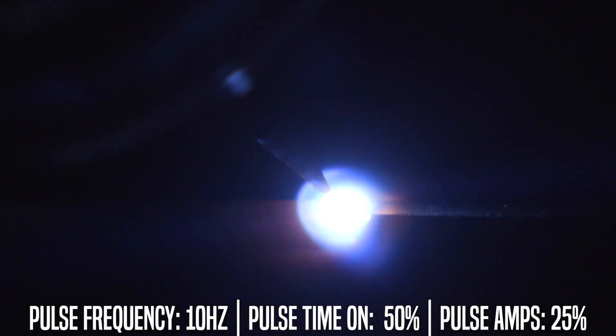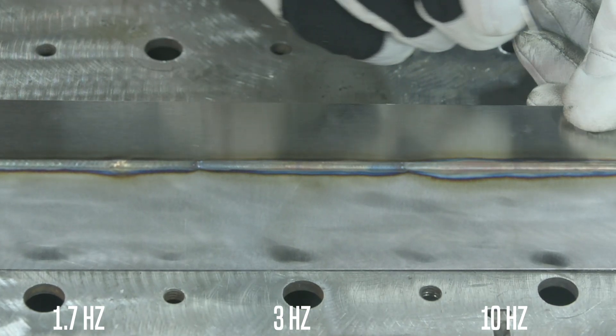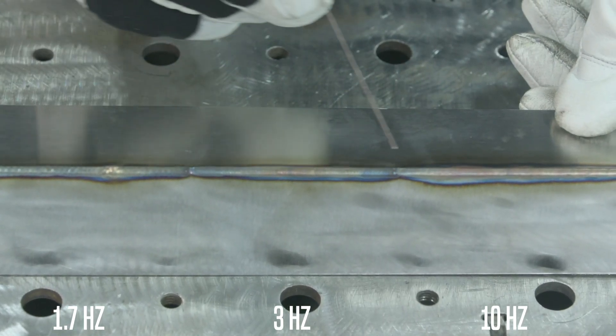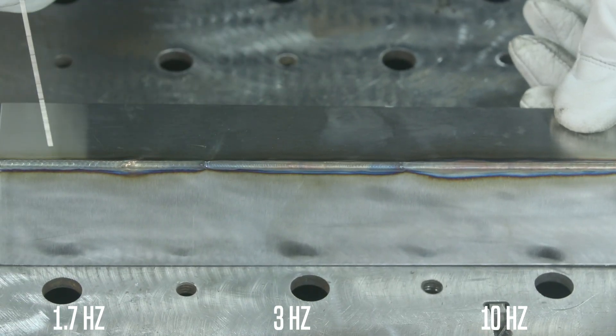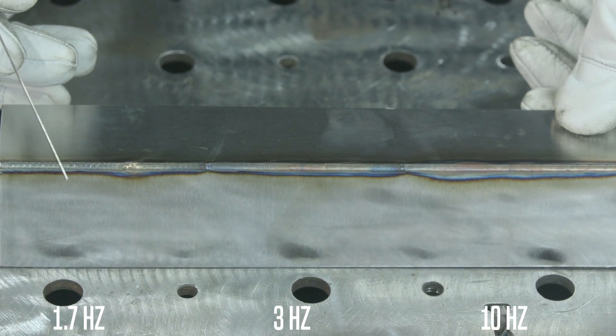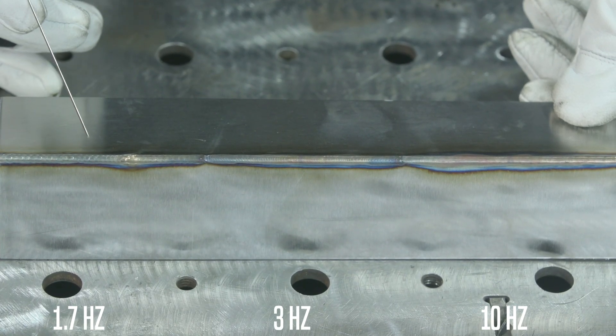Out of all three of them you have the more defined, the medium defined, and just the straight drag almost. You'll notice the straight drag carries the most heat into it out of the other three. The one with the least amount of heat into it will lead to lesser distortion when you're welding.